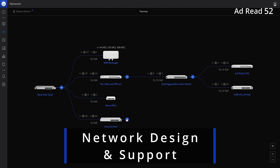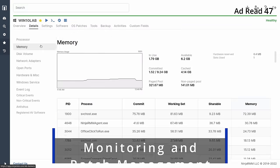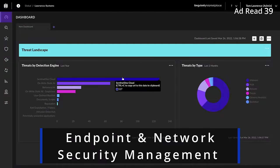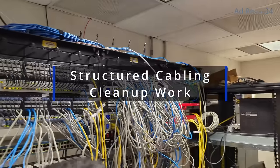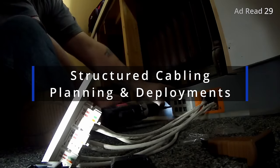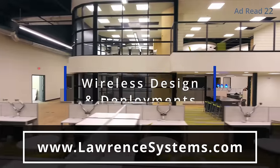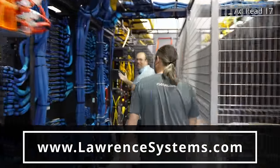Are you an individual or forward-thinking business seeking expert assistance with network engineering, storage, or virtualization projects? Maybe you're part of an internal IT team that needs to proactively manage, monitor, and secure your technology. We offer comprehensive consulting services tailored to meet your specific requirements. Whether you need fully managed or co-managed IT services, our team is ready to help. We specialize in supporting businesses that require IT administration or teams seeking an extra layer of support. Our install team is ready to assist with structured cabling and Wi-Fi planning needs as well. Head over to lawrencesystems.com, fill out the hire us form, and let us start crafting the perfect IT solution for you.